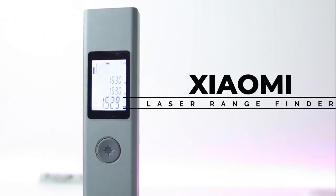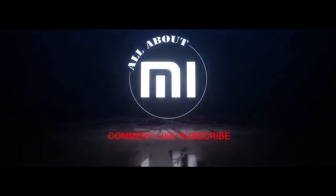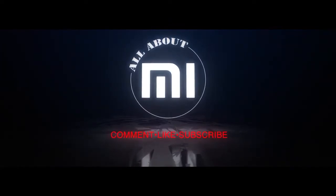You want to know more, keep watching. What's up Xiaomi fans, Christian here, welcome back to All About Me. Today's video is sponsored by Banggood — thank you for sending this product. We have the Xiaomi laser range finder, this small, tiny device.